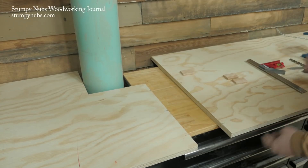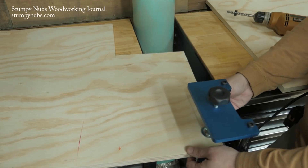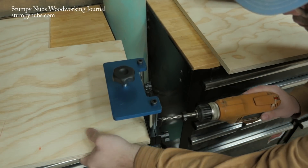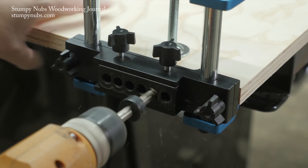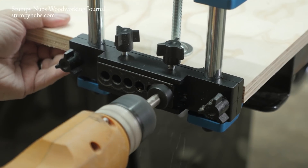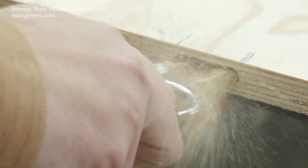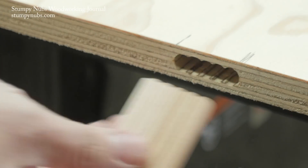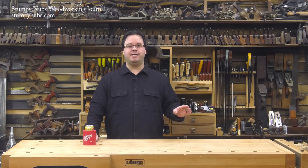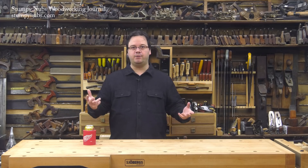I also decided to strengthen the seam with some loose tenons. I don't have a fancy domino machine, but I do have a beadlock jig, which is way less expensive and does essentially the same thing — it just takes a little bit longer. It clamps on the edge of your workpiece and you use a drill bit to bore a set of holes that all line up. Then you shift the guide over just a teeny bit and bore another set of holes which partially overlap the first set, creating a ribbed interior on the mortise. You can use specially shaped loose tenon stock, which you can buy or make yourself with a router bit, or take a chisel and pare out those ribs and use regular rectangular tenon stock.